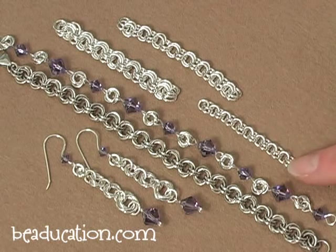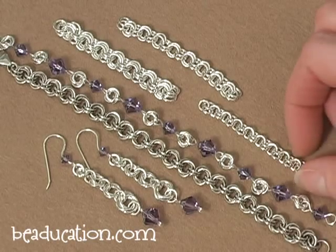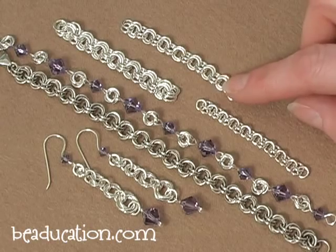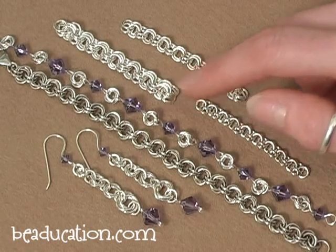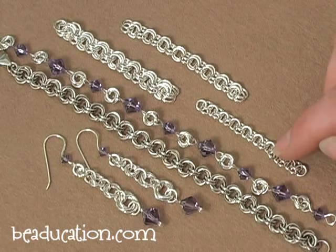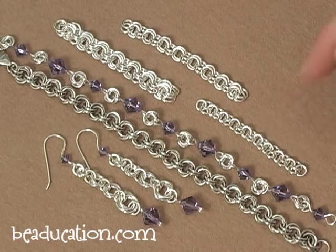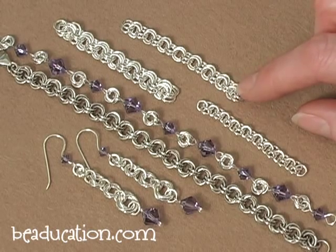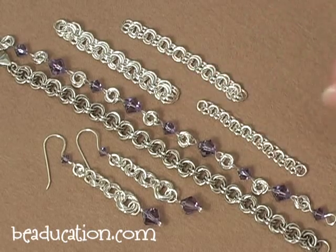The first chain we're going to learn how to make is a two-in-one chain. Then we're going to move on to the two-in-two chain and the three-in-three chain. All of these numbers indicate the pattern — on the two-in-one chain there are two jump rings linked to one, linked to two, linked to one. The same goes for the two-in-two: two jump rings linked to two other jump rings, and so on for the three-in-three.